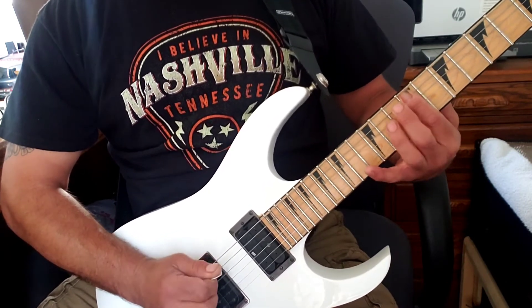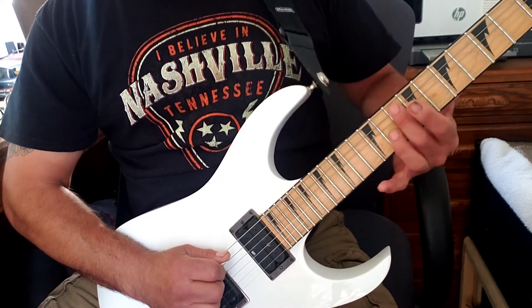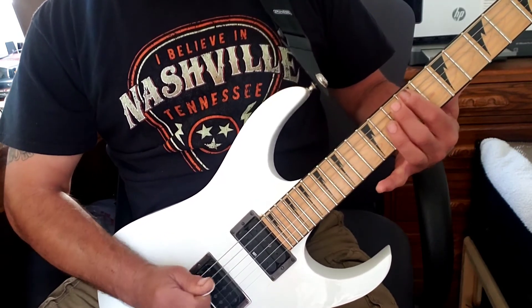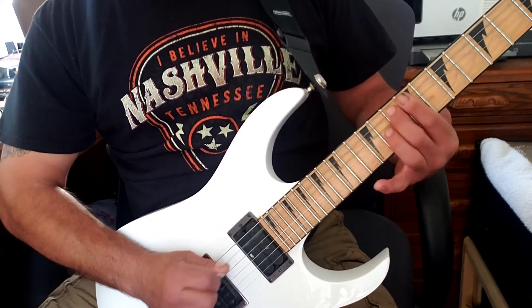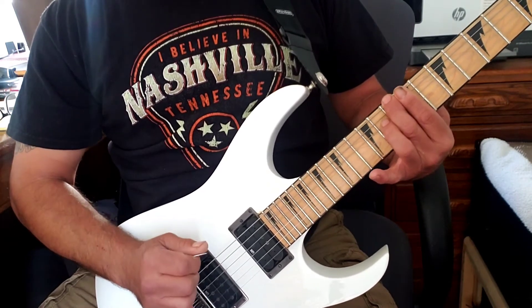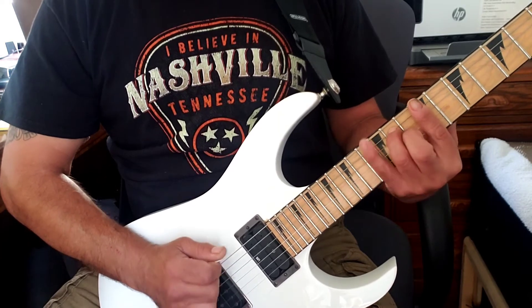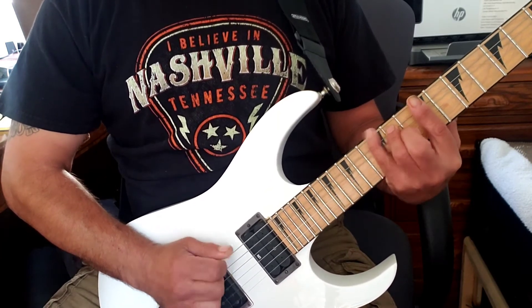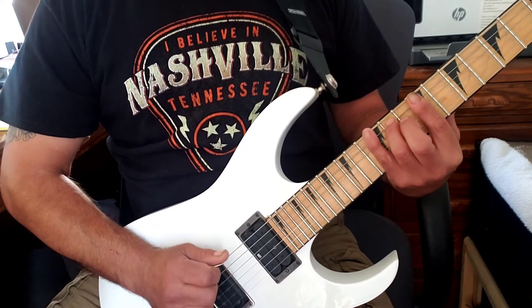Just down a half step — in this case we're starting on the tenth fret of the fifth string, starting with the second finger, then we jump up to the sixth string on the tenth fret. So ten, nine, ten — and do the same thing with your pinky and your third finger. On the fifth string we're going twelve, eleven, sixth string twelve.